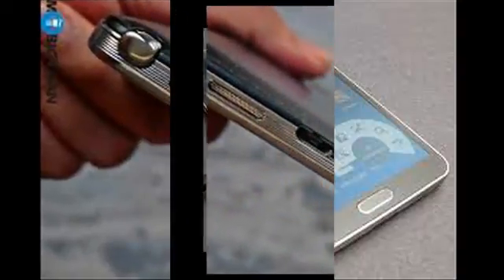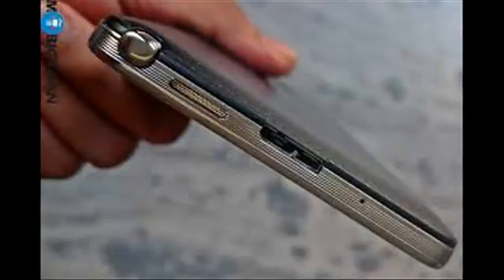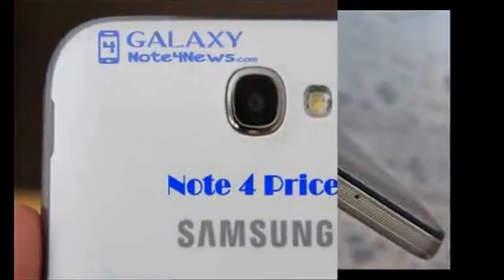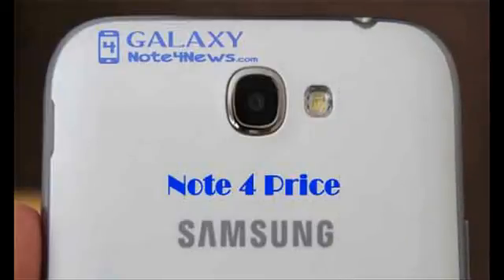The Exynos-based Note 4 version string is very similar to what the Galaxy S5 reports, while the Snapdragon variation just outputs Sony IMX240. You can check your own Note 4 by opening the dialer and typing *#34971539# and hitting the ISP firmware check button.